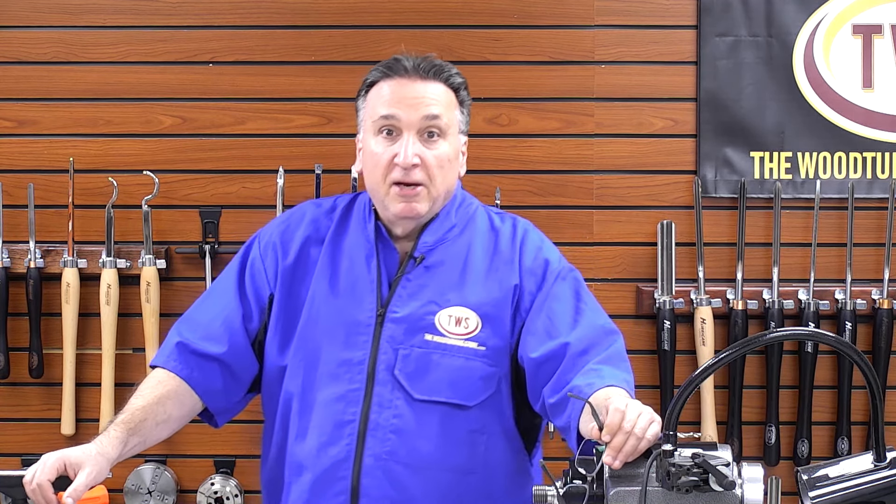Hey everyone, I'm Steve and I'm here in the shop at the Woodturning Store. In this video, this is a follow-up to the last one where we introduced the new Axminster SK-88, 88mm woodturning chuck. And in this video, as promised, we're going to go through some of the jaws and take a little bit closer look at the SK-88.